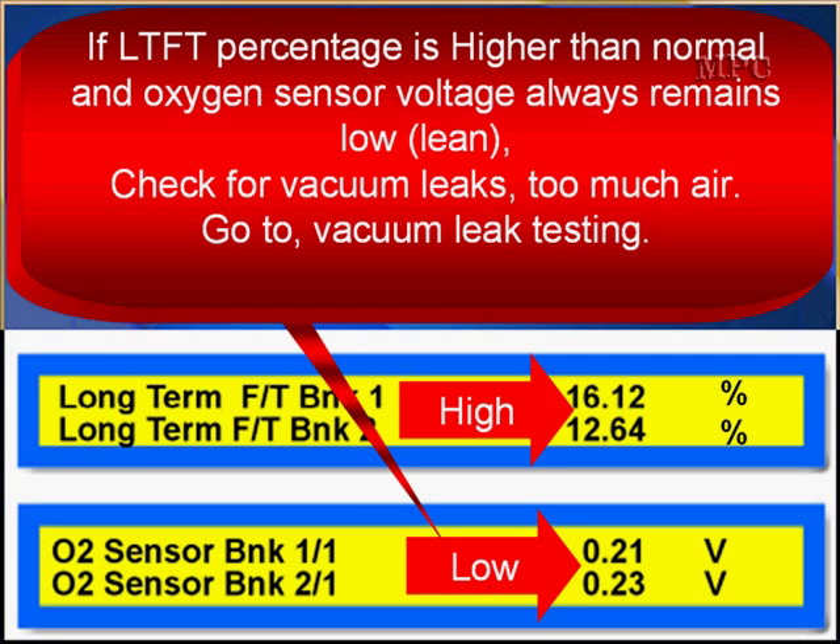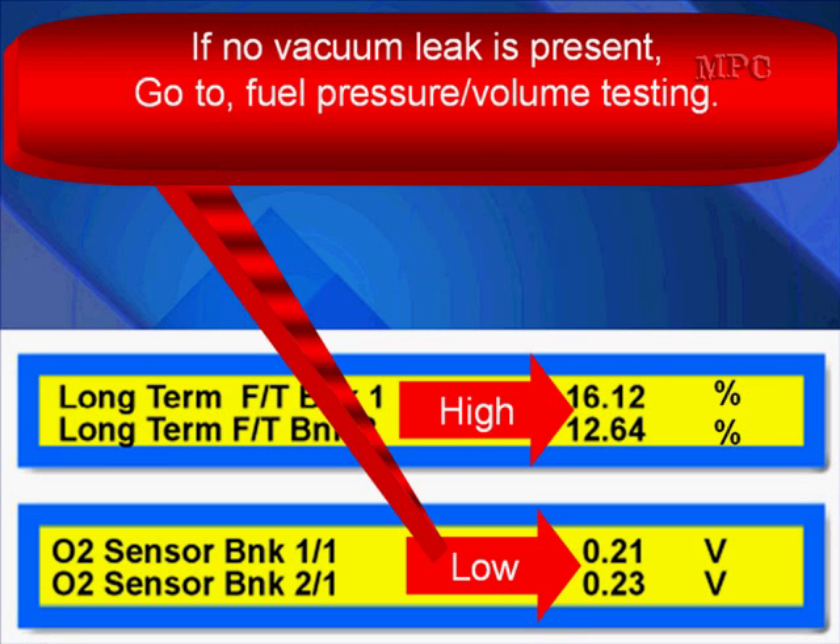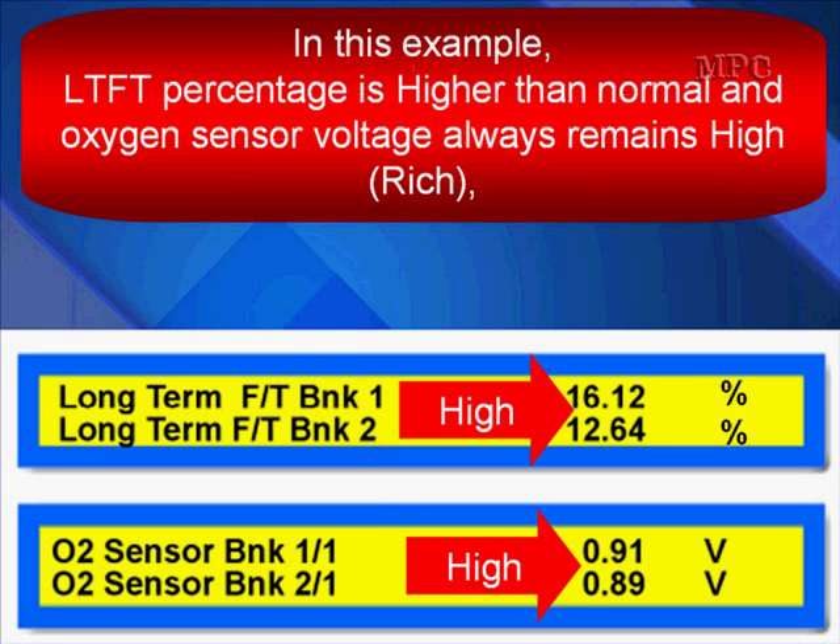If long-term fuel trim percentage is higher than normal and oxygen sensor voltage always remains low, check for vacuum leaks — too much air. Go to vacuum leak testing. If no vacuum leak is present, then check why we're not getting enough fuel — go to fuel pressure or fuel volume testing.